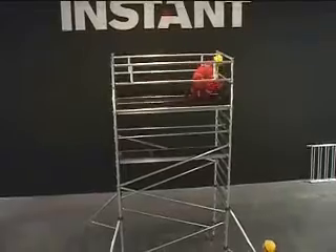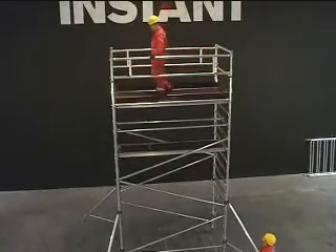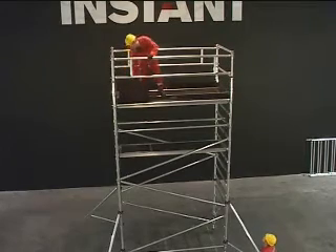Lastly, you must add toe boards, which are mandatory on all platforms where you intend to work from or store materials. The tower is now assembled, safe and ready for use.